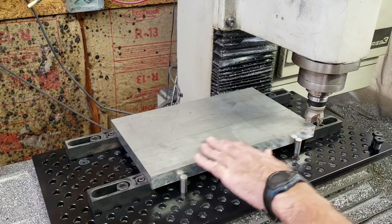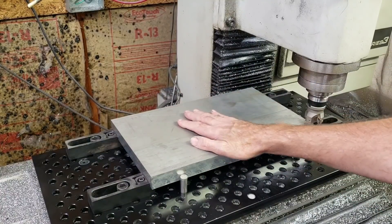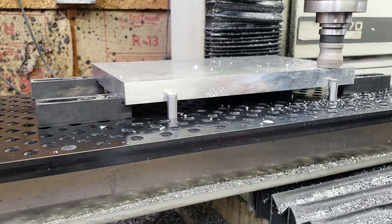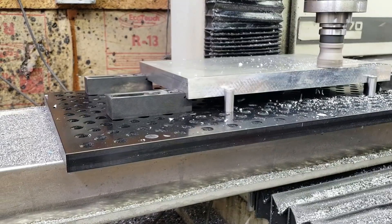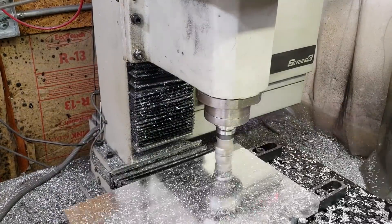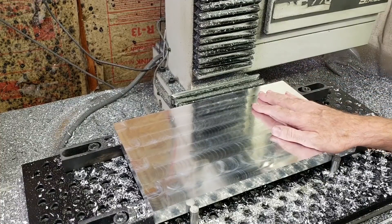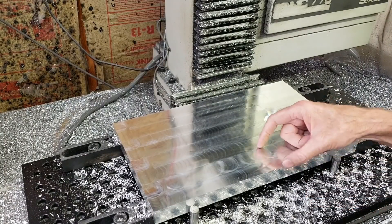I've checked that I can get all the way around the part. I'm going to go ahead and start facing this off — maybe twenty thousandths, just enough to get the thing flat because I think there's some bow to it. That worked out in one pass. I was running it manually at about 3500 RPM with the jog shuttle at about 20 inches a minute, twenty thousandths depth of cut, and about one inch stepover.